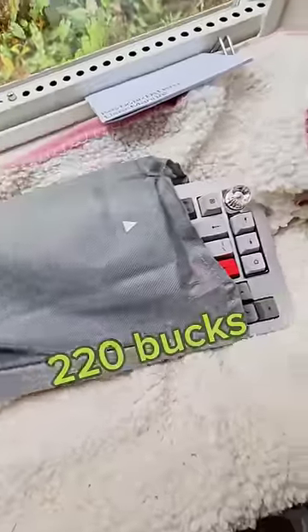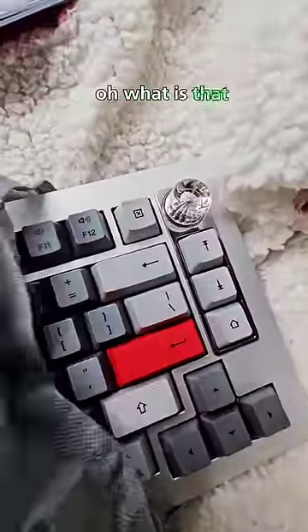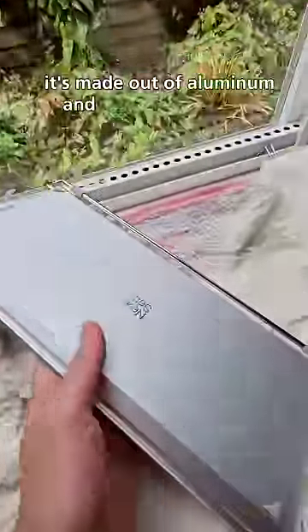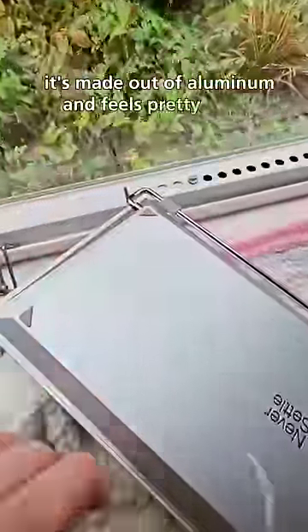This keyboard costs $220. What is that, like a diamond knob? It's made out of aluminum and feels pretty sturdy.